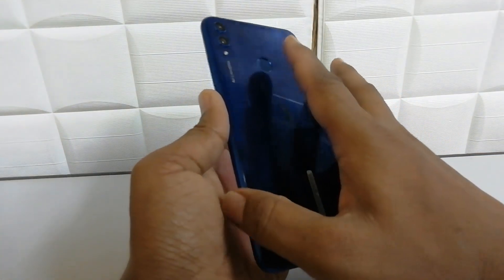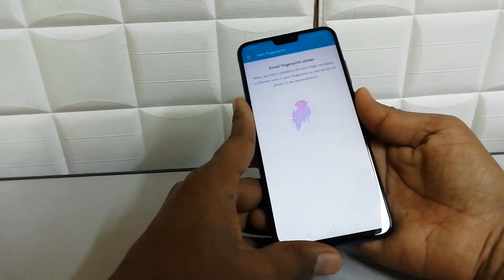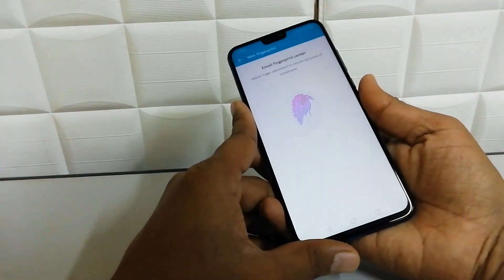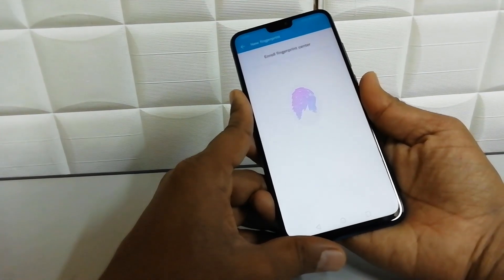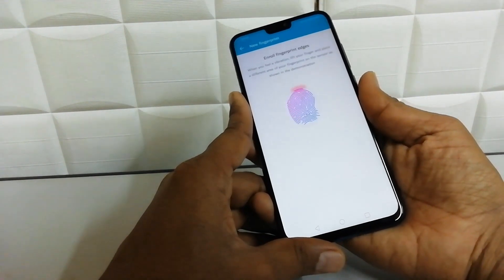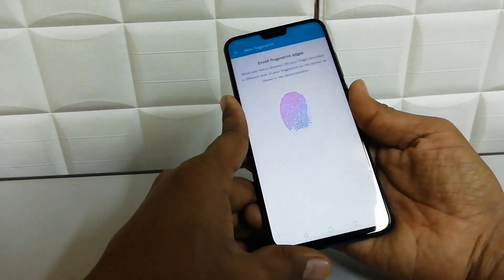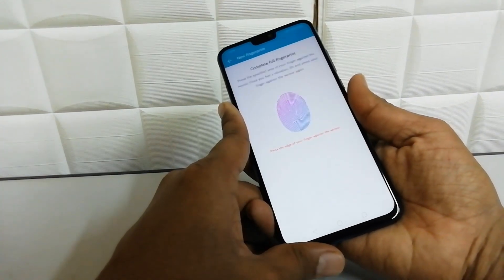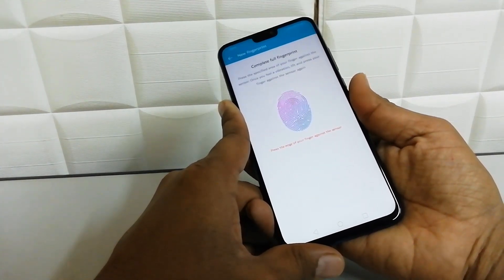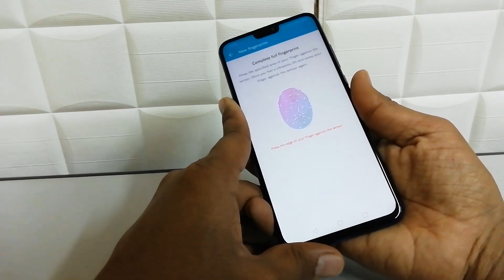We know that the Honor 8x has a fingerprint sensor on the back side, so simply put your finger over there and press it. It will recognize your finger so that later on you can unlock your device with your fingerprint. I'm trying to press and hold on the sensor, waiting for it to detect my fingerprint on this Honor 8x device.